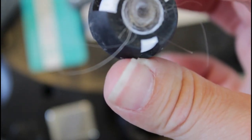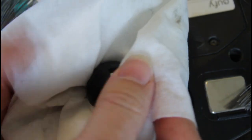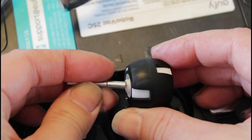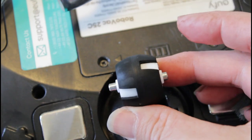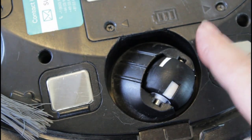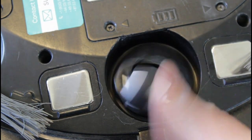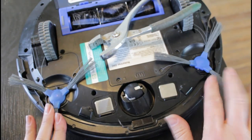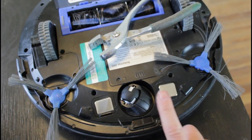Get that pin nice and clean so there's nothing clogging it up and it'll be able to spin freely — that's going to save your battery life and make your robo-vac much more effective at turning and getting all the little nooks and crannies. Check the wheel itself because a lot of times there's still some hair stuck in there. It's also a good idea to clean that wheel with a little water and detergent or a Clorox wipe while you have it off, to maintain that good grippy rubber surface. Then simply insert the pin and pop the wheel back in.